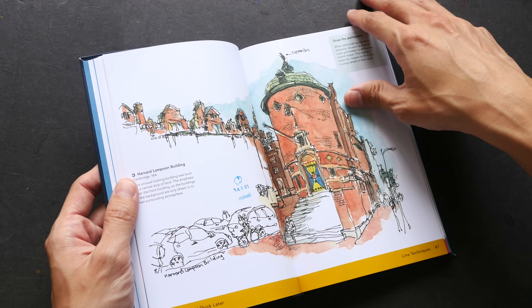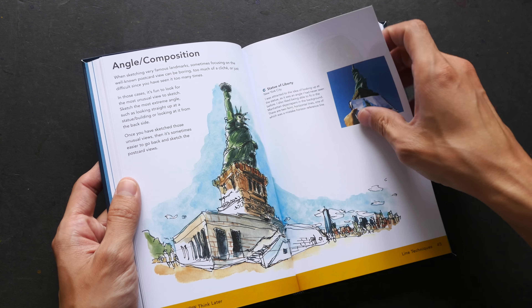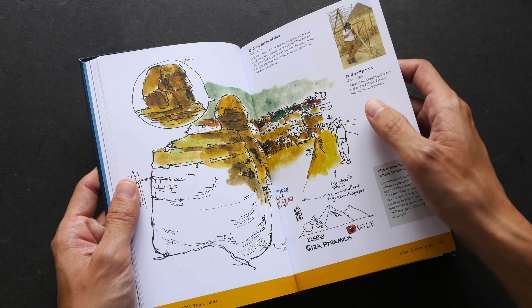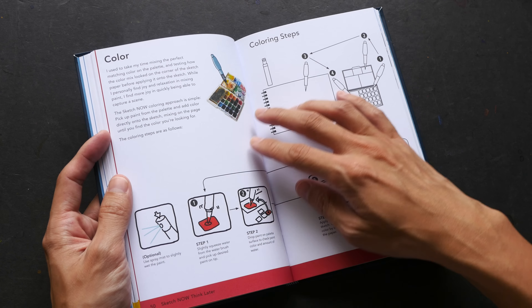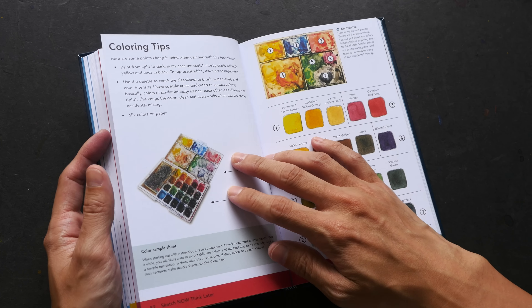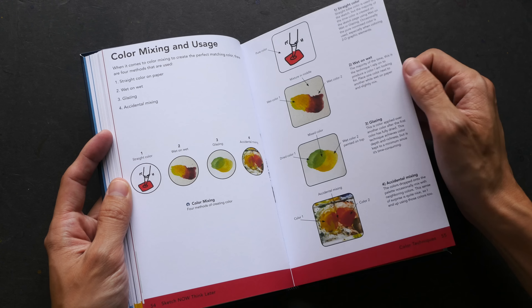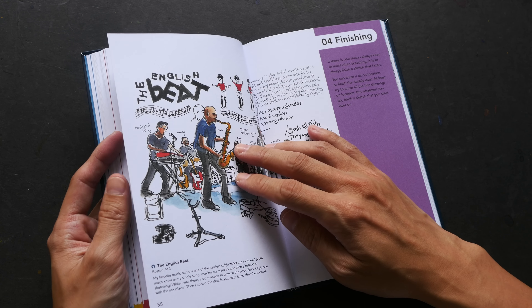This is a rather small book — about the size of my palm. The watercolor artworks are really nice; I like the style and the colors. They are very loose and lively. There are also some coloring tips on how you can mix colors.